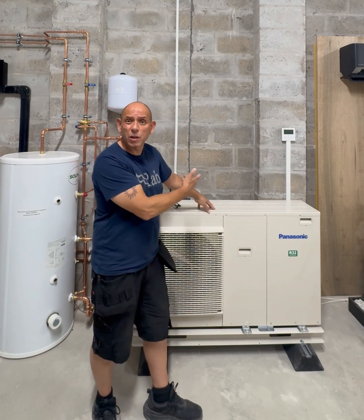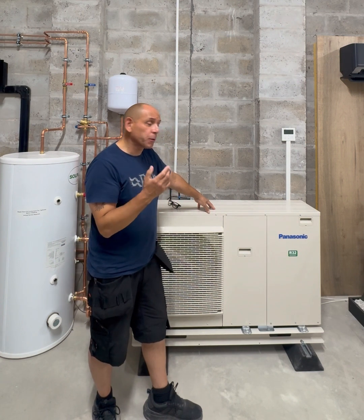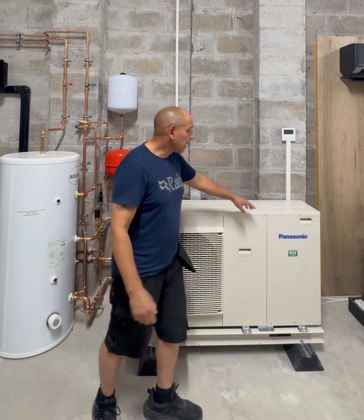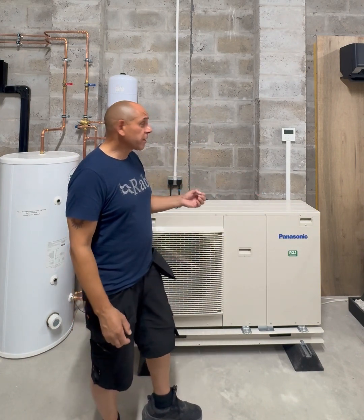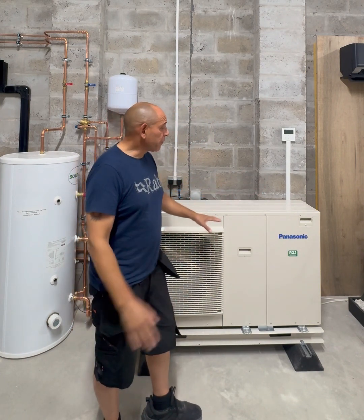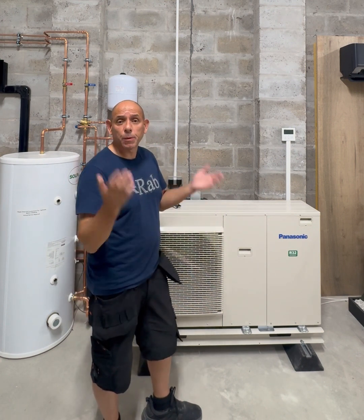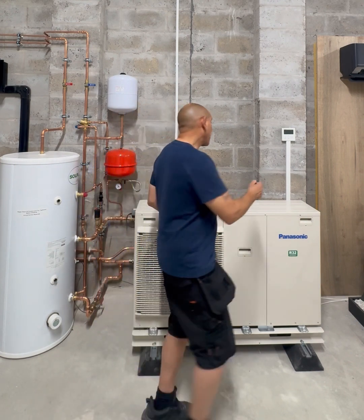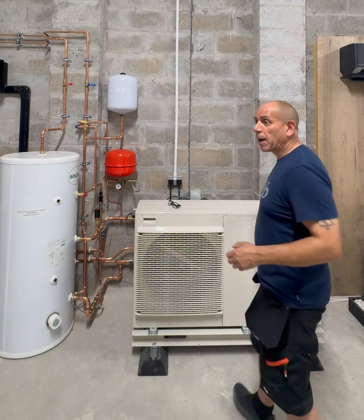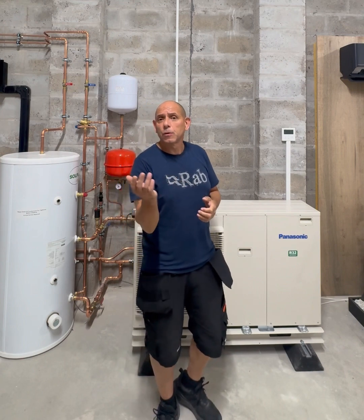Ideally on the controller, 48 degrees set point for hot water. And if you are going to do the Legionella cycle weekly, you could use the built-in back-up heater for that. The J-series can really take care of that on its own — the heat pump would get the temperature up to 48 or 50 degrees, whatever your set point is, and then once weekly that back-up heater would kick in and raise the temperature to 60 degrees for your stabilisation, or 65 degrees.